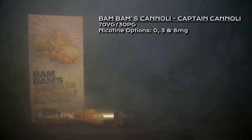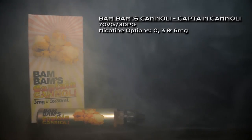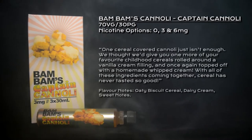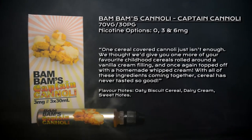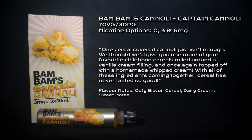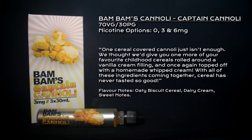Welcome to my review of Captain Cannoli by Bam Bam's Cannoli. Captain Cannoli is a 70/30 VG/PG blend with nicotine options of zero, three, and six milligrams. It's described as: one cereal-covered cannoli just isn't enough, so they give you one more of your favorite childhood cereals rolled around a vanilla cream filling, topped off with a homemade whipped cream — cereal has never tasted so good.